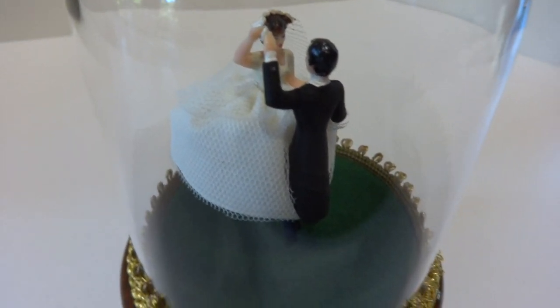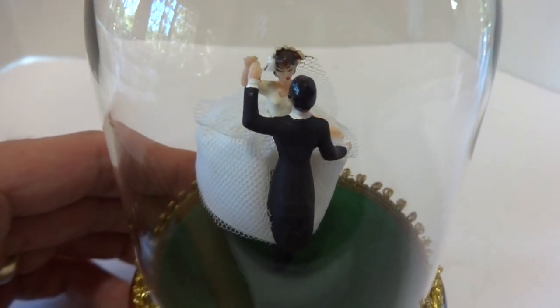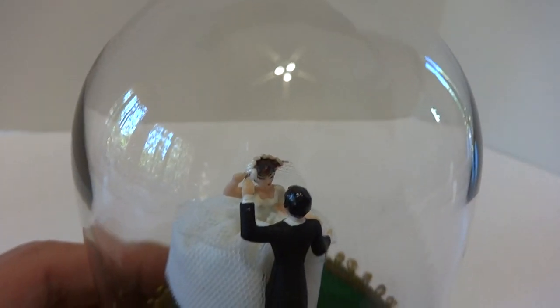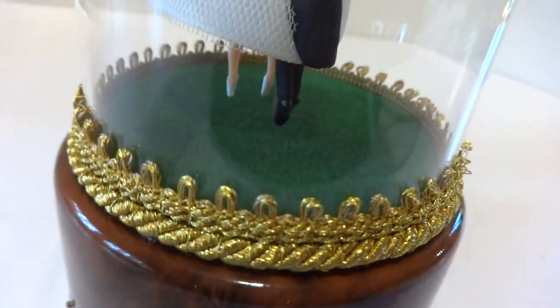I just finished restoring this vintage Rouge. This is actually a wedding couple dancing music box. Crystal-clear glass dome, very attractive brocade trim, and very clean — it looks very nice.